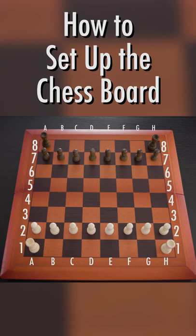The two white knights are placed on B1 and G1. The two black knights are placed on B8 and G8.